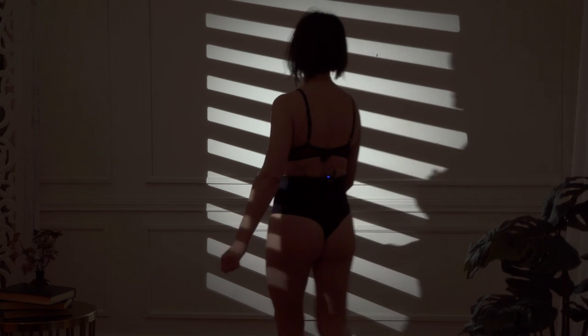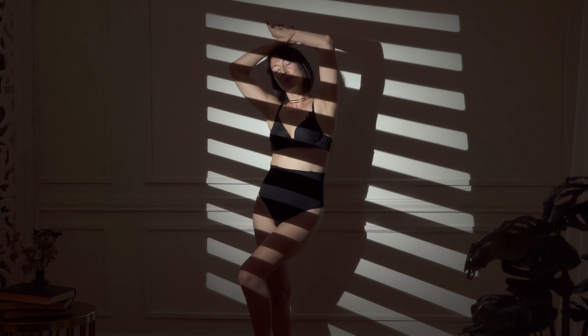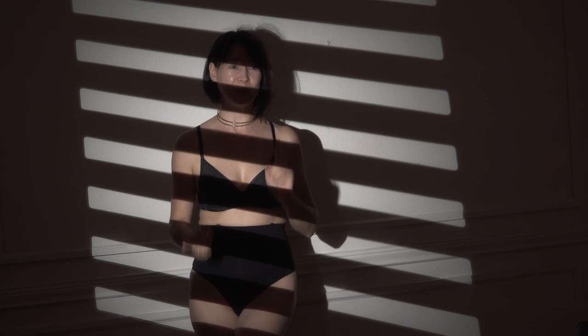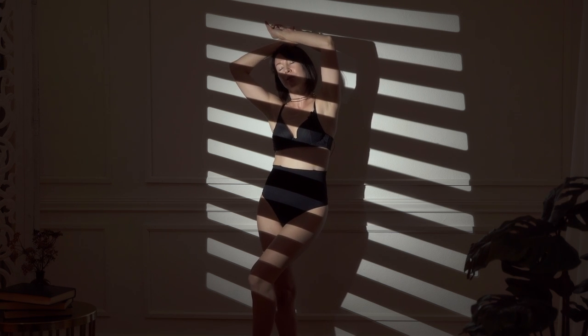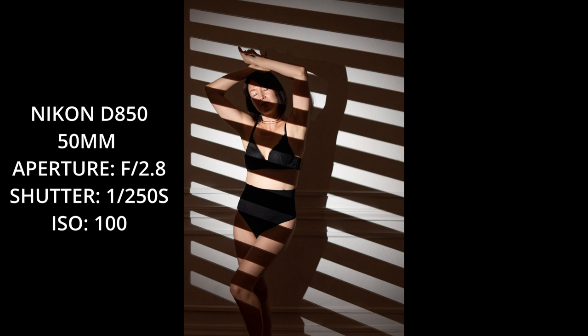Everything is ready. I'm going to go back to the wall to the same position. If it doesn't work I'll do it multiple times. Let's take a look — let's do one more and see which one worked. I'm going to move a little bit to make sure the light is falling on my face.